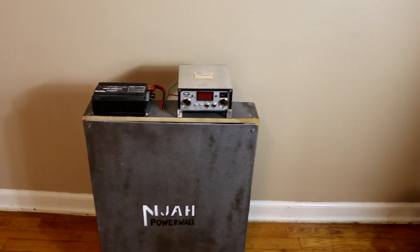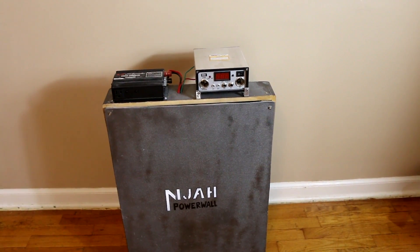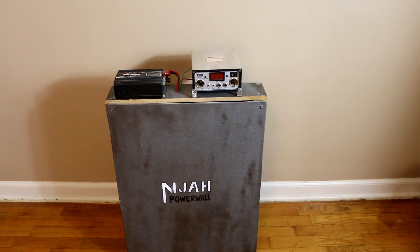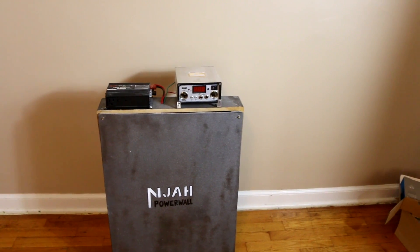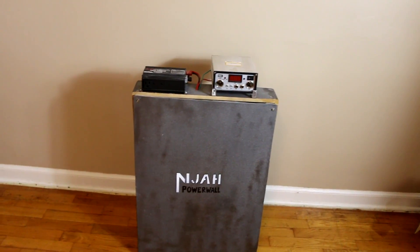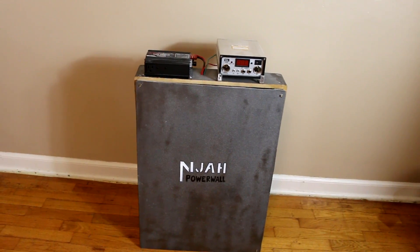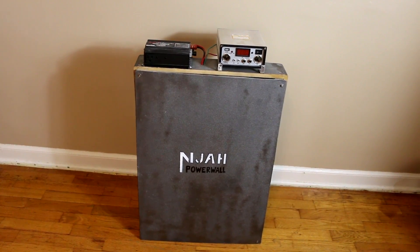Do you remember this thing? This is the power wall that I am building to take to a car show coming up here in Kansas. This is a very special car show that happens once a year, and they are expecting me to be there, so I will be taking this power wall over there.